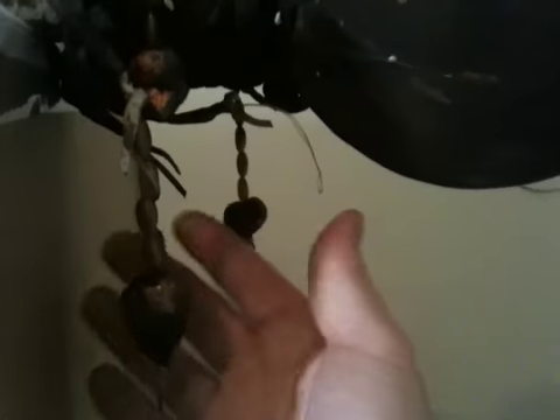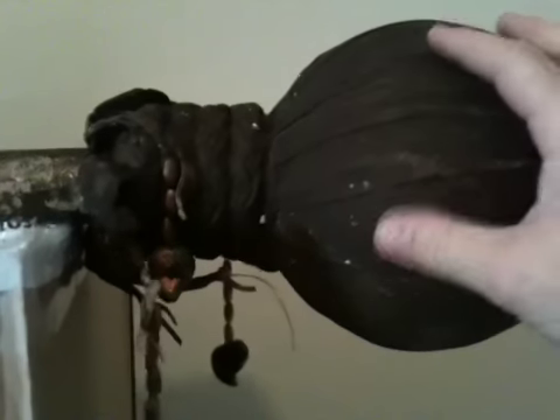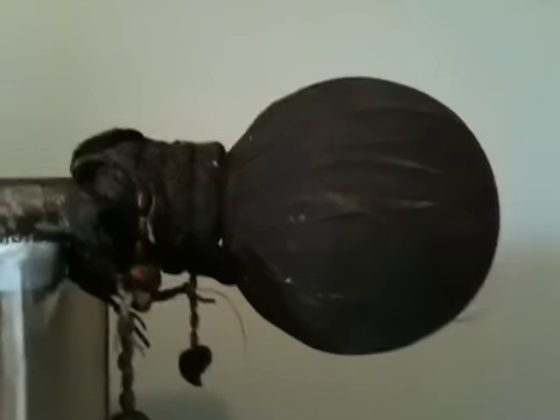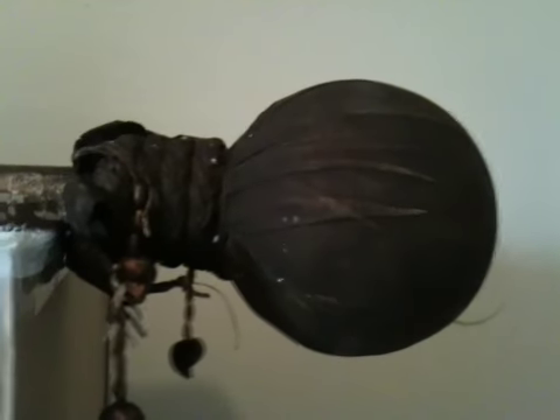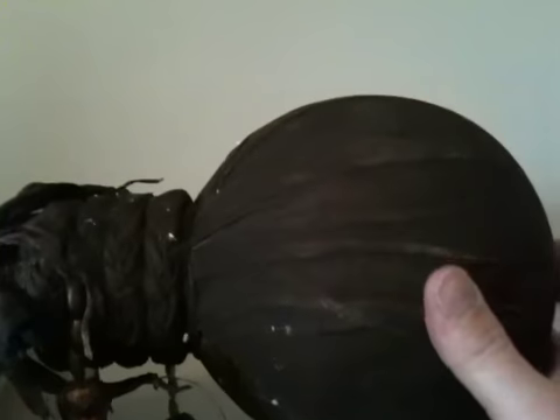It has the beads and the tips of the scorpion tail. It looks very, very nice. This is supposed to be leather, but it feels more like a chamois, but it's dyed brown to look like leather. It's very nice.